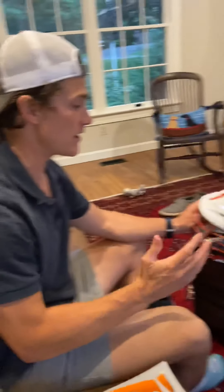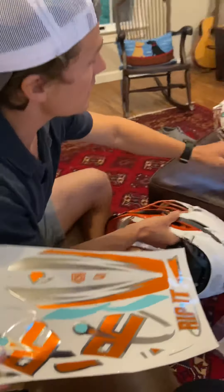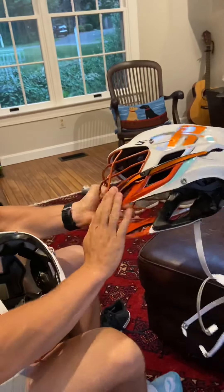Hey guys, Coach Galloway here. I'm going to show you how to put your stickers on your Rippit helmet for the 2020 summer season. This is what the end product is going to look like. We're going to walk you through getting the stickers on just the shell of it, not on the chin right here.